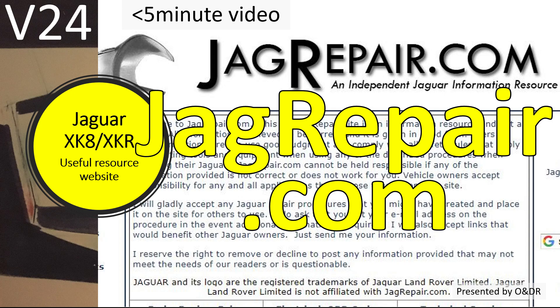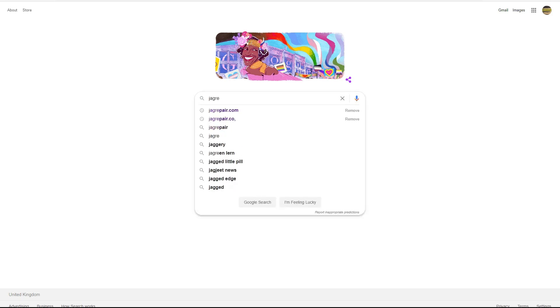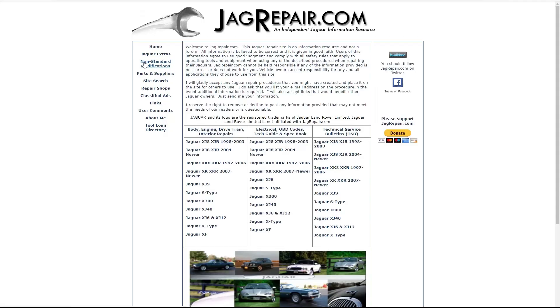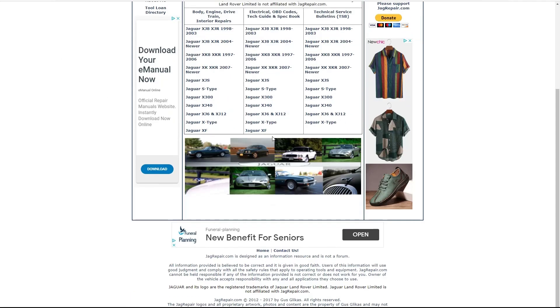So let's find this resource. First of all we need to type in your internet browser jaguarrepair.com. You should get this search bar, and jaguarrepair.com - 'Jaguar Repair Information Resource' - that's the one. The website should come up like this. We have to take a moment to thank Gus Gil Cass - apologies Gus if that pronunciation is incorrect - for all his work on this absolutely superb website.